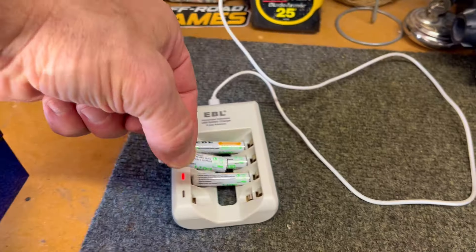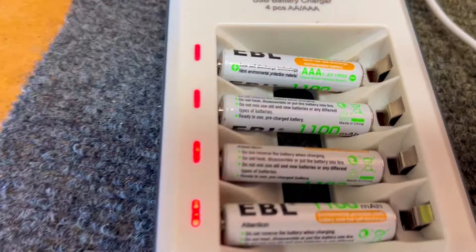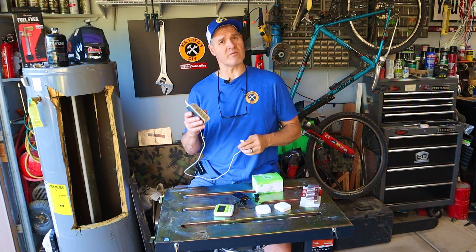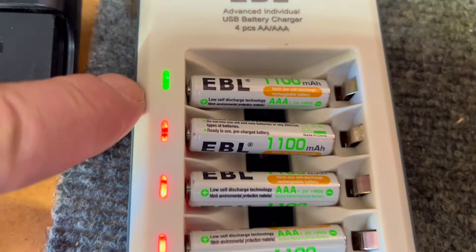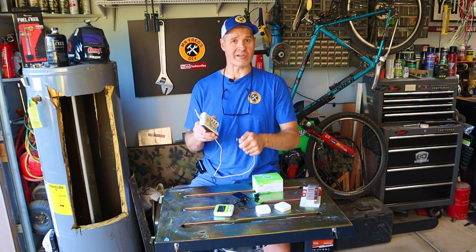Recharging these batteries is pretty easy. I just click the batteries into the base and then plug it in using my power strip. The little lights turn red while they're charging, and once the battery is fully charged the light turns green — typically for me this happens overnight.